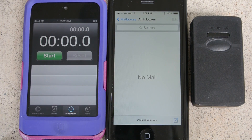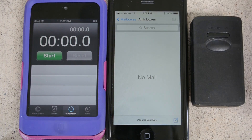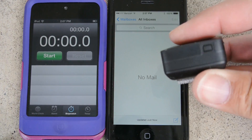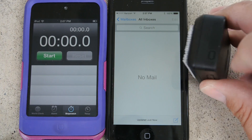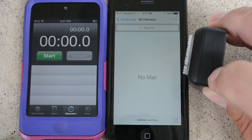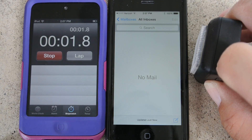Hey guys, this is FDMI Fish. I wanted to give you a real-time demo of the UAV locator on initial power-up — how long it takes to get onto the system. Here's my iPhone and my daughter's iPod as a real-time timer. Here is the power button, and the instructions say to hold it for about three seconds until you get some flashing lights.